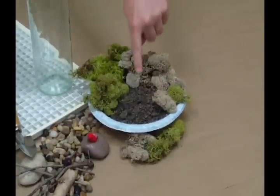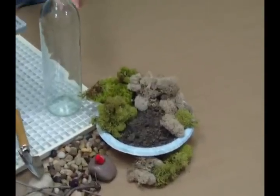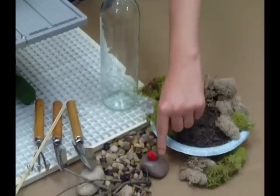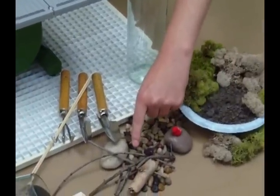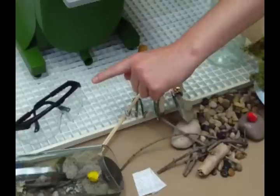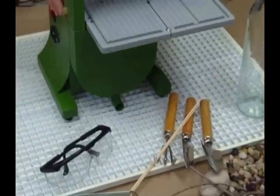You'll need assorted mosses, soil, a clear wine bottle, pebbles, small rocks, miniatures, small twigs, small gardening tools, rubber feet, safety glasses, and the Precision 2000.